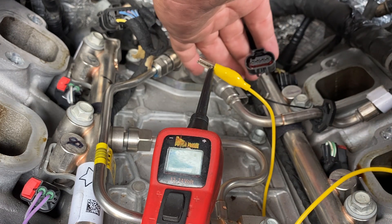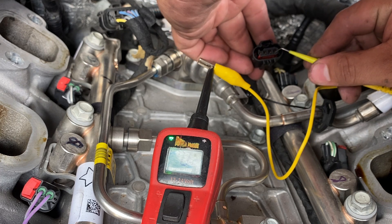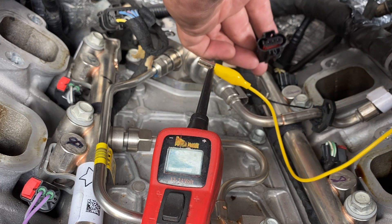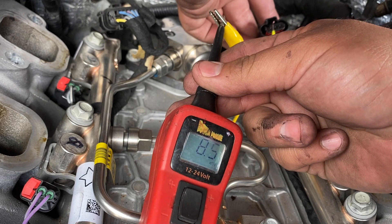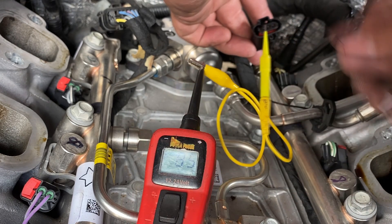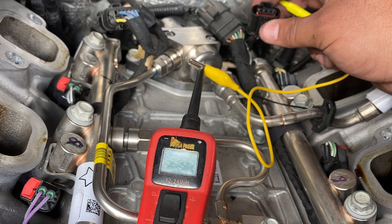I've got my power probe here — we're just going to use it as a voltmeter. I'm going to touch the 5-volt reference pin. You guys can see we actually have a ground on that wire. Now I'm going to touch what's supposed to be our ground, and you can see we're showing about 8.5 volts on that circuit. We definitely have a problem: where we should have a 5-volt reference we have a ground, and where we should have a ground it's over 8 volts.